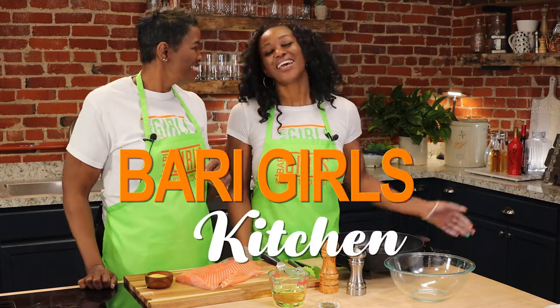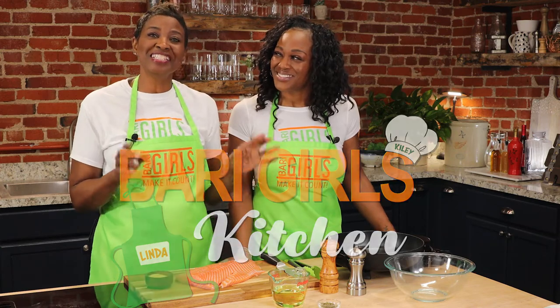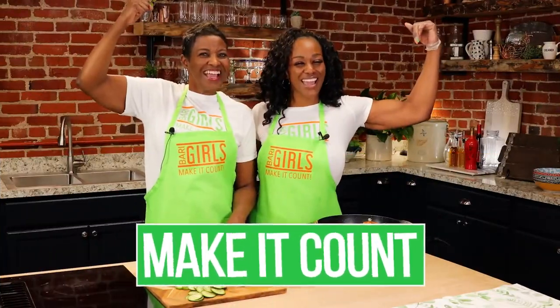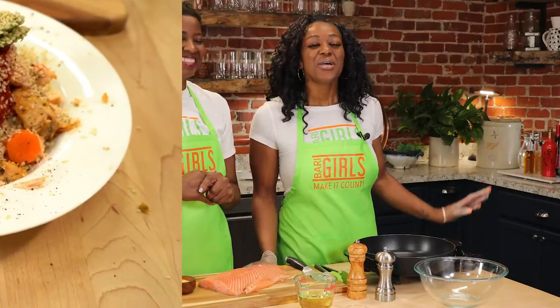Welcome to the Berry Girls Kitchen. I'm Kylie and I'm Linda. Today we're making delicious crispy salmon bites. Let's get started with this delicious recipe.